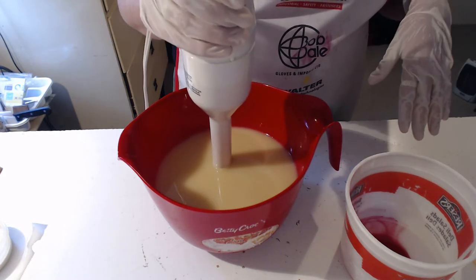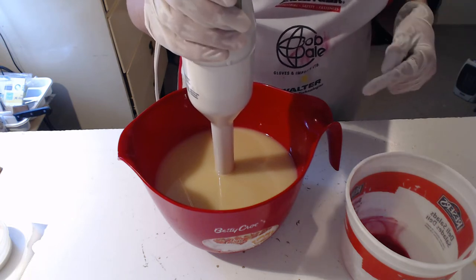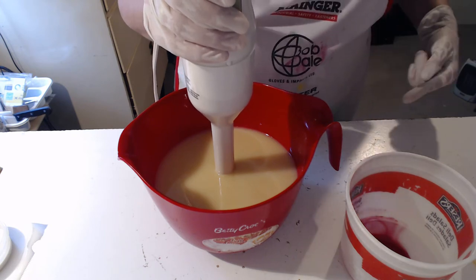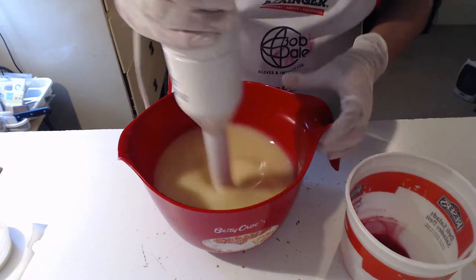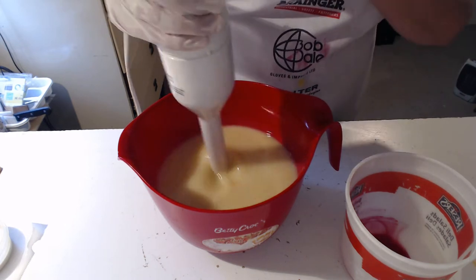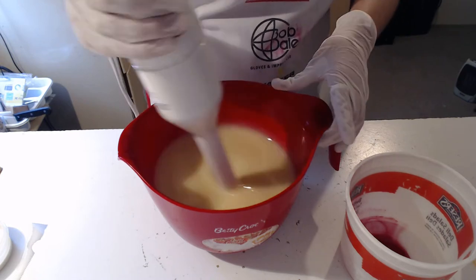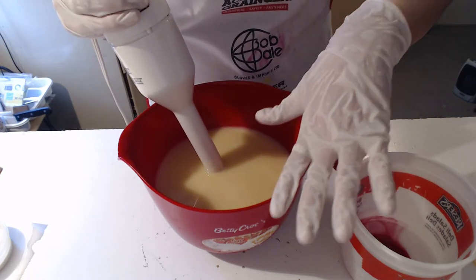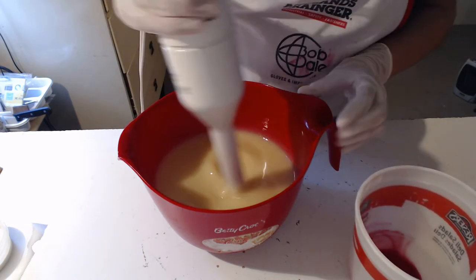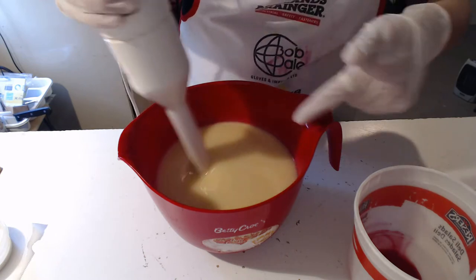Hi everybody, Camille from Butternut Soap Company here. I started the video and had to stop it because I realized I was making my two-pound batch for a four-pound mold. I put a divider in my four-pound mold since my other two-pound mold is in use. Let's cross our fingers it doesn't run underneath — it better not. I just strained my lye solution with some sodium lactate into my oils.